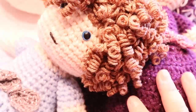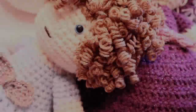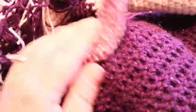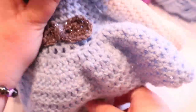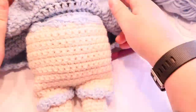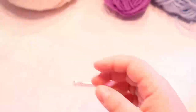Hi guys, welcome back to my channel. So you've seen the pictures of the dollies that I've made. I'm going to show you these are little fairy dollies, so they're going to have wings on their backs. We're also going to be doing the pantaloons which do come off. So let's get started.